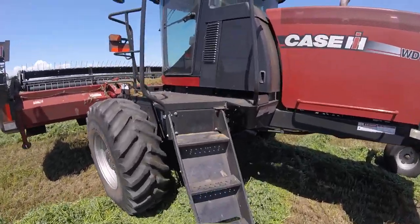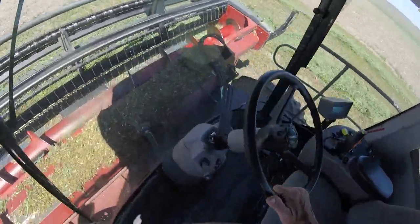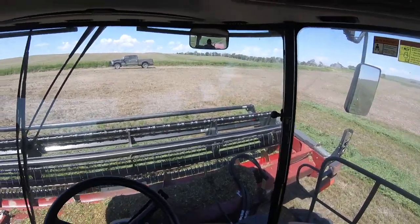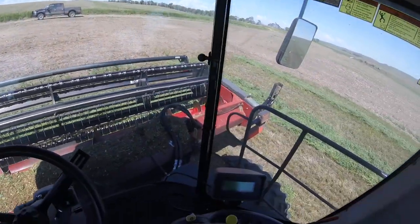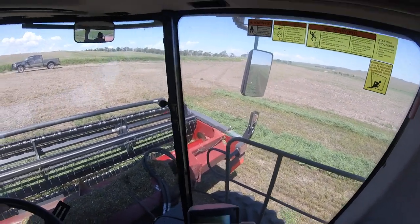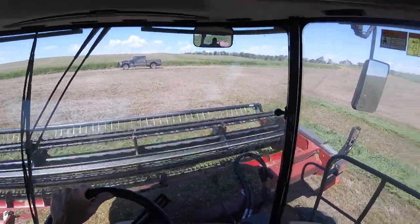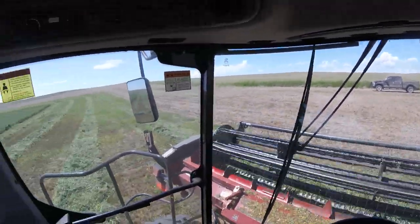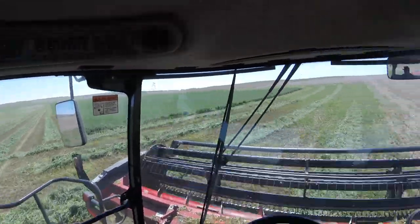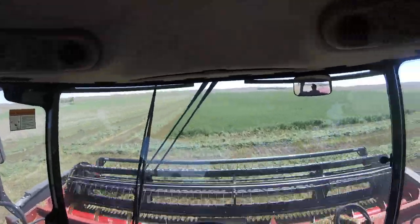Alright guys, let's go. I made a few videos of this last year — I don't know if any of you guys have seen it. This is my cutter. She has 1,340 hours on her. I just got done cutting her outside edge — rounds, I should say. We do that so we can turn around with the rake, the bee rake.